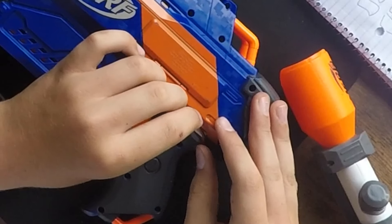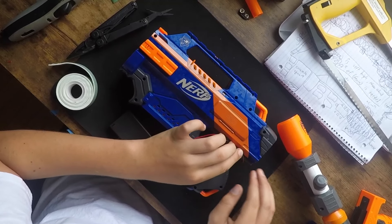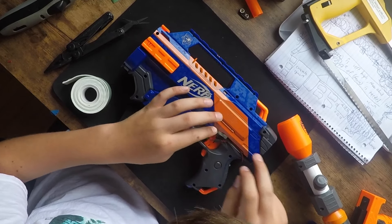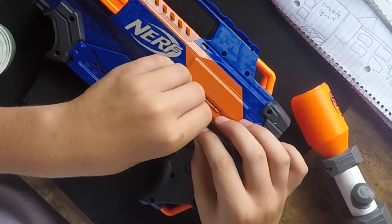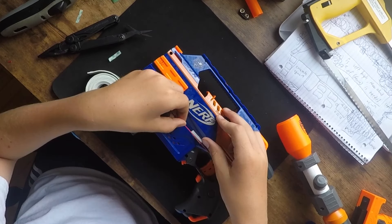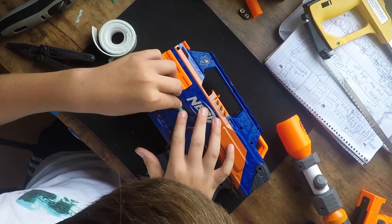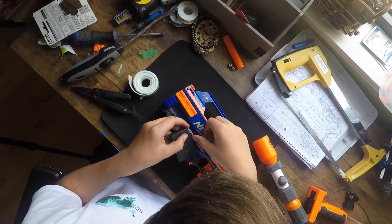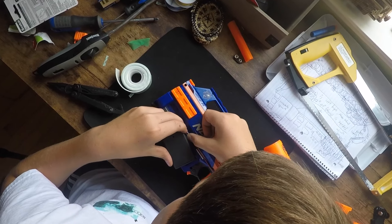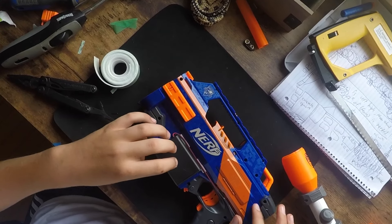I'm going to zoom in on this part. Now I can do a second one. Now I'm going to stick these things on — just like that. Right there is where I should put it — peel the coating off, stretch the wires. There we go.